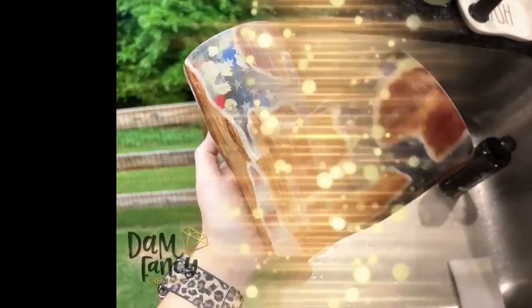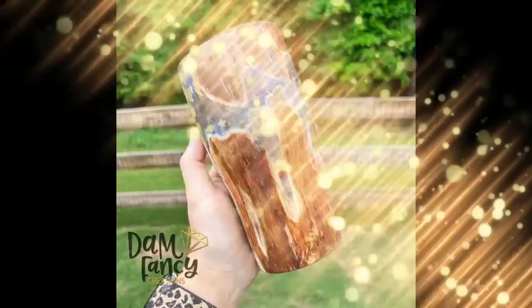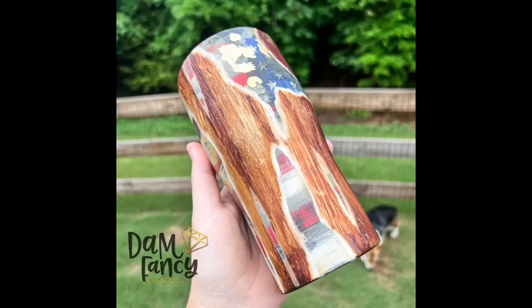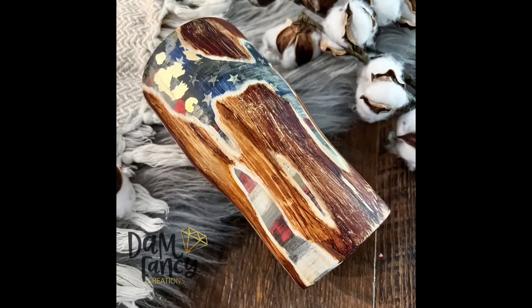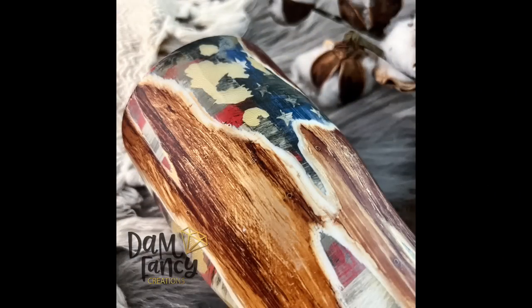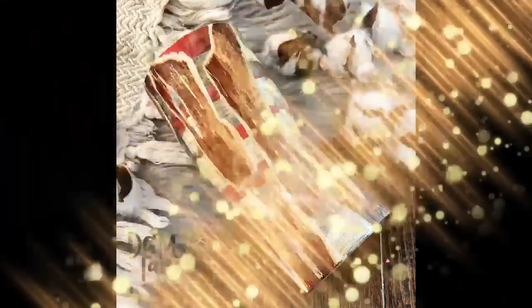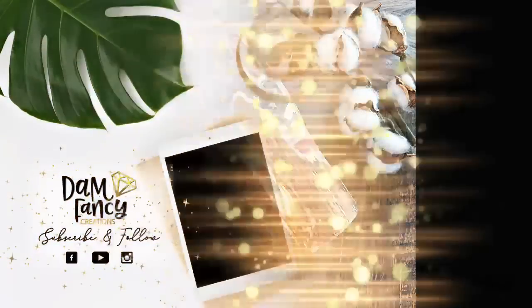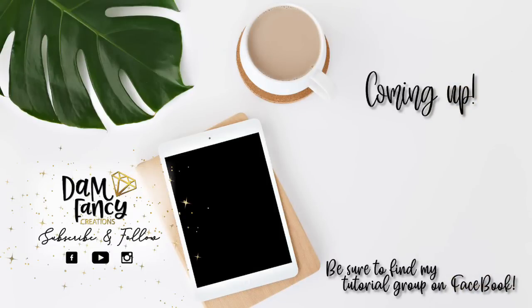Here are some finished pictures — I really hope you guys enjoyed this tutorial. This cup, even though it gave me a headache a lot of times, was super fun to make and I think it turned out really pretty. If you guys decide to try this tutorial please post in the group because I love to see what you guys come up with. If y'all enjoyed this tutorial or learned something new please be sure to like, subscribe, and share. Be sure to check out my tutorial group on Facebook or the Damn Fancy Tribe, both linked in the description. Thanks for watching!